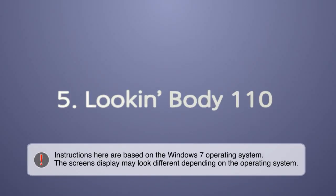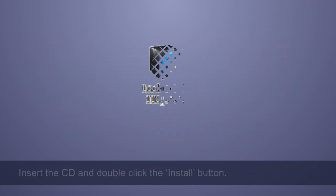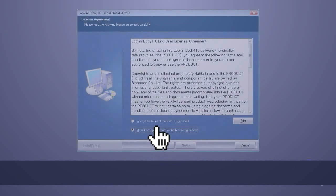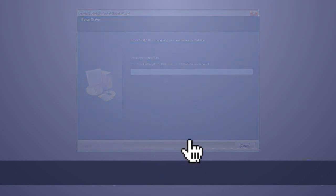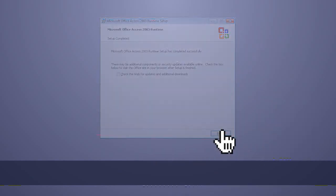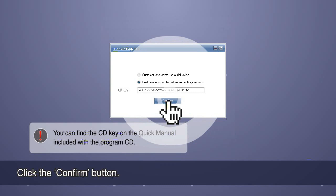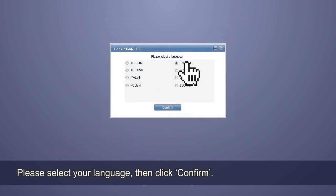Step 5: Look InBody 110. Confirm that you have the Look InBody CD, hardlock key, and serial cable. Insert the CD and double-click the install button. The setup window will show the progress of installation. To continue, click Next. Select 'I accept the license agreement' and then click Next. Click Install to continue — Microsoft Office Access 2003 Runtime will begin installing. Click Finish. Select 'Customer who purchased the authentic version,' enter the CD key, and click Confirm. You can find the CD key on the Quick Manual included with the program CD. Please select your language, then click Confirm.